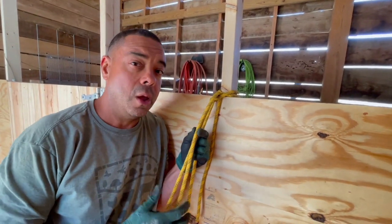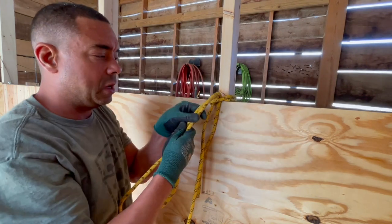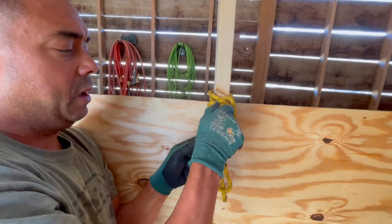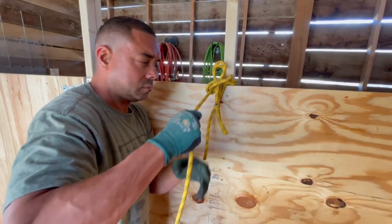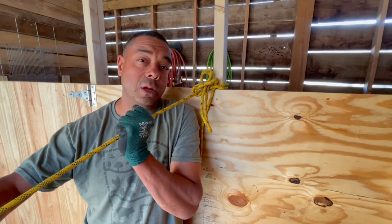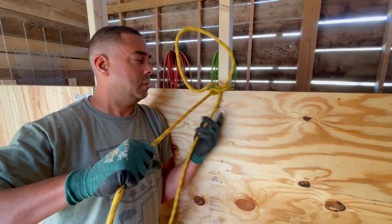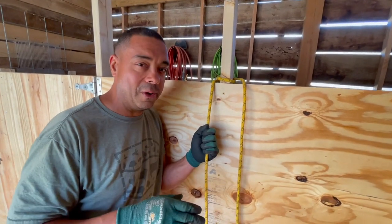This is a round turn with two quick releases. Instead of a half hitch, I pull a bite through and double it. Then the next half hitch also uses a bite — I use both ropes through there. Under tension this does everything a round turn with two half hitches would do. The only difference is if I need to release quickly: pull this one, then pull this one, and I can take the whole thing off. Master the round turn with two half hitches before trying the quick-release version.